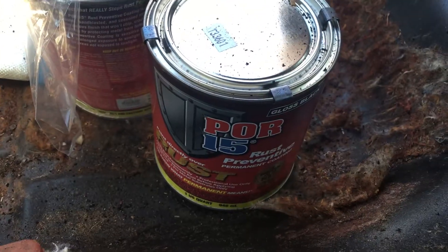We're gonna go in with the POR 15. There's also a little kit they sell that has the fiberglass cloth — you can see that there — that you put over it and it soaks in with the POR 15.